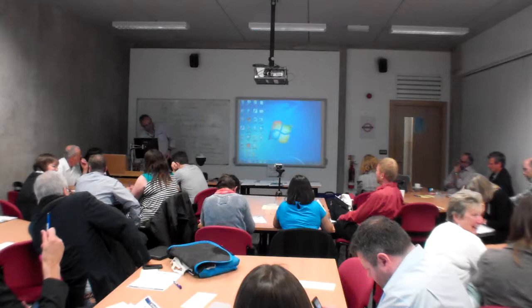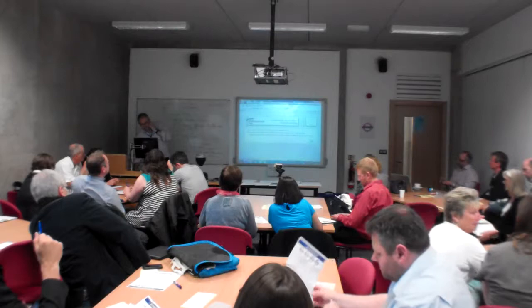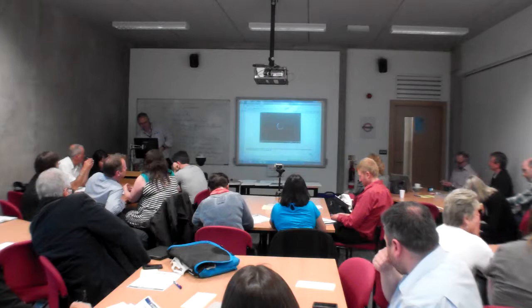The other thing I'd encourage you to have a look at, if you get a chance, is the Observer project. The Observer project is run by a group of really cracking researchers in Munich, Germany. What they've done is put up a whole series of videos onto the Observer system. You can watch the videos yourself.